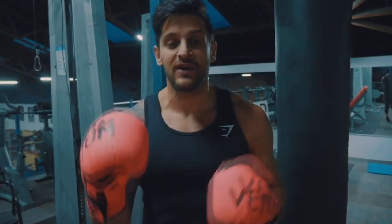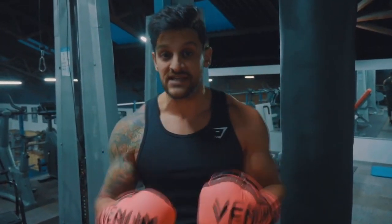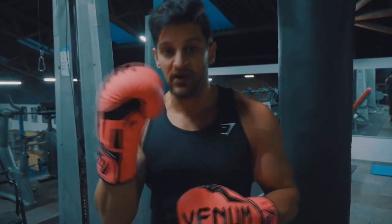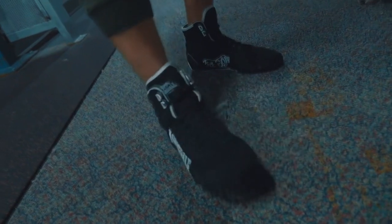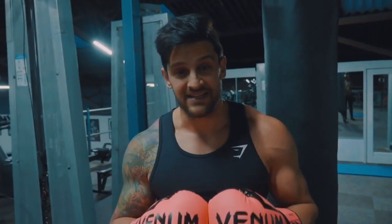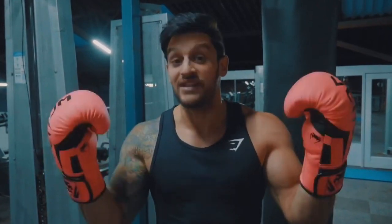Number two is footwear. Make sure you have something that's going to give you the support you need. You do not want to wear running trainers — if that's all you've got, do it barefoot, that's absolutely fine. If you want to invest in something cheap and cheerful, these Lonsdale boots are relatively inexpensive, around £30-35. I'll link them in the description. The last pair I had lasted me literally three to four years.